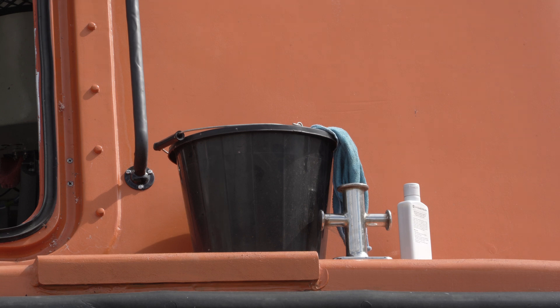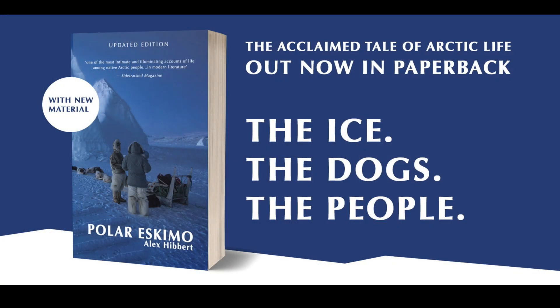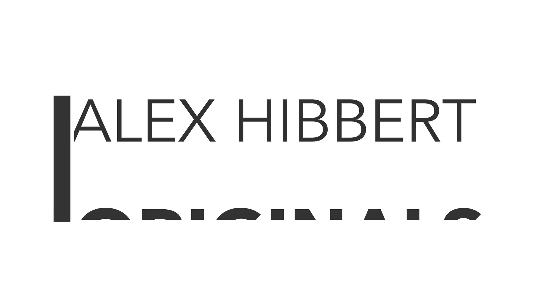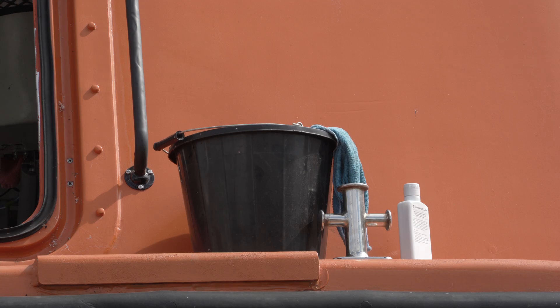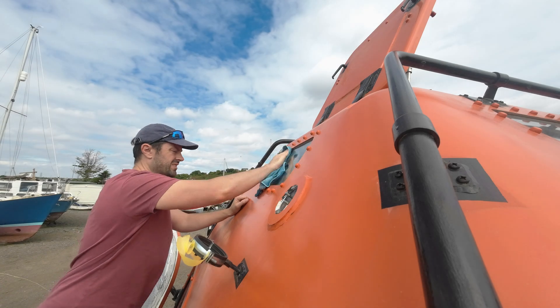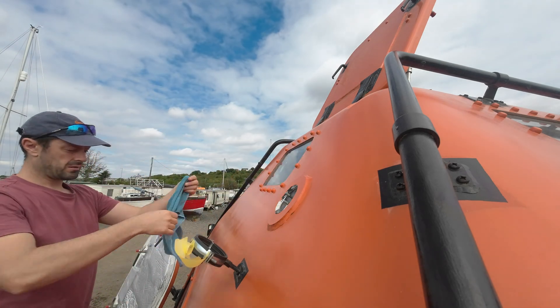Buckets are central, indeed often essential, to all great works of non-fiction. This is one such bucket, and it's currently engaged in a momentous fight for cleanliness, this time Alan's rather soiled stern window.